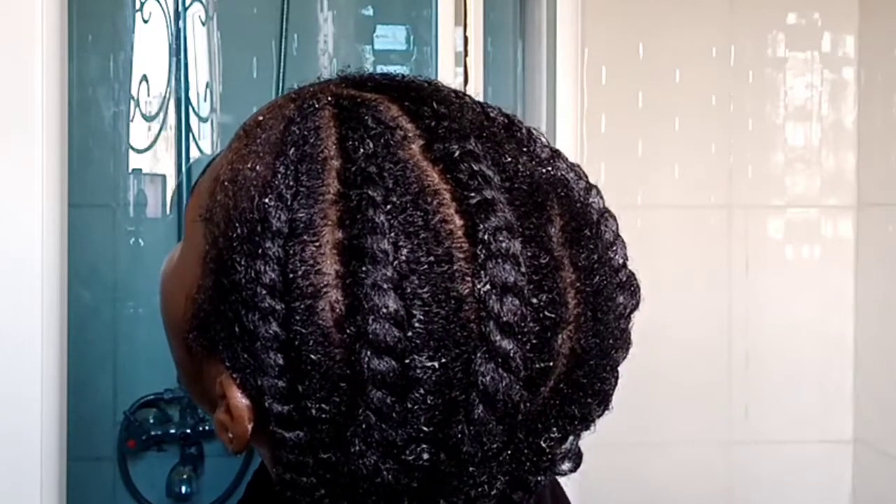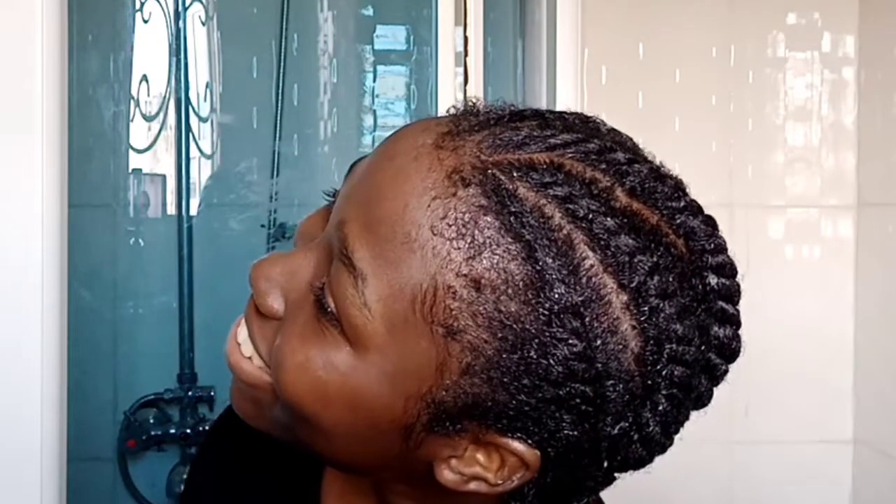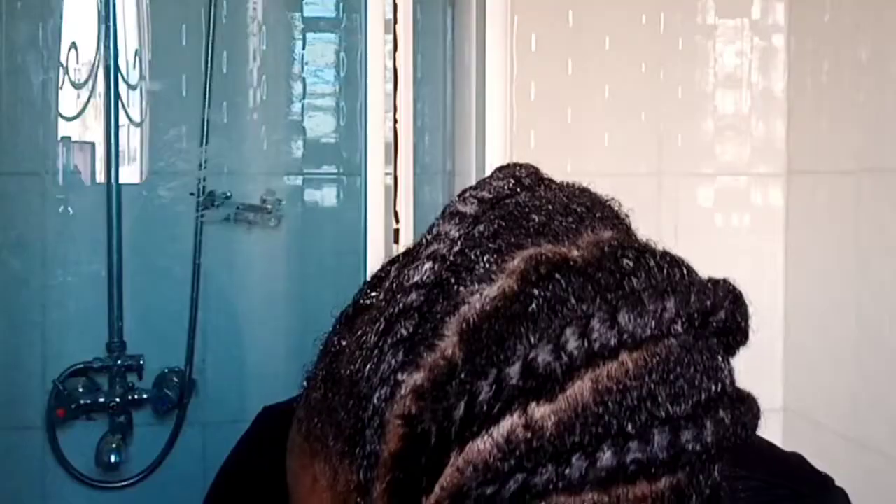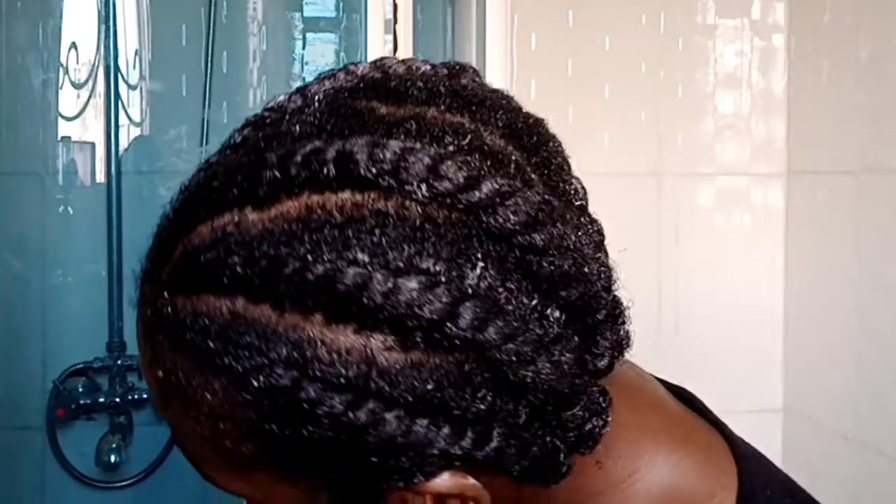Look at how gorgeous they look! Thank you so much guys for watching. I was not going to be laying any edges because I was tired. If you enjoyed this, please give a big thumbs up, make sure to subscribe so you know when I post subsequent videos, and I'll see you in the next video — bye!